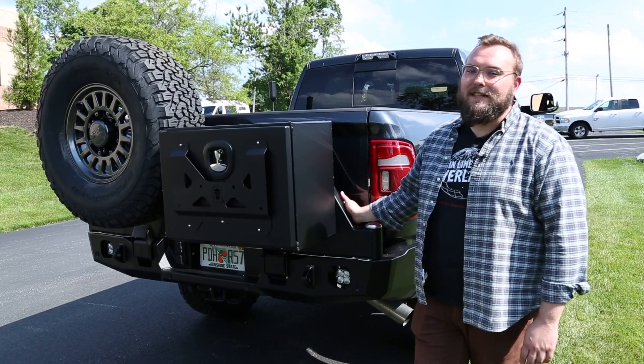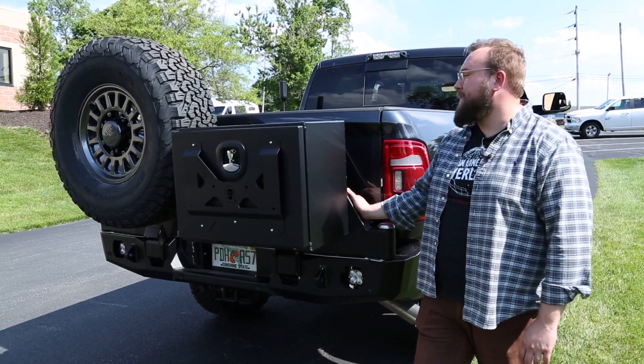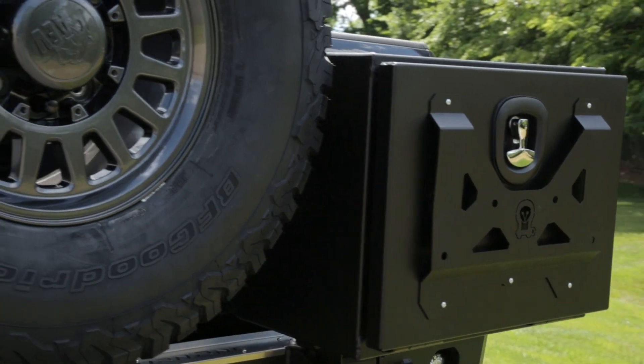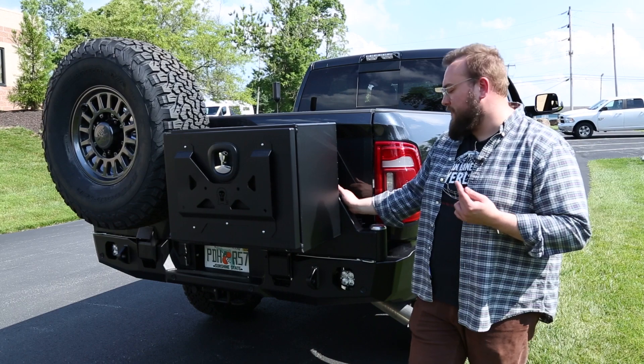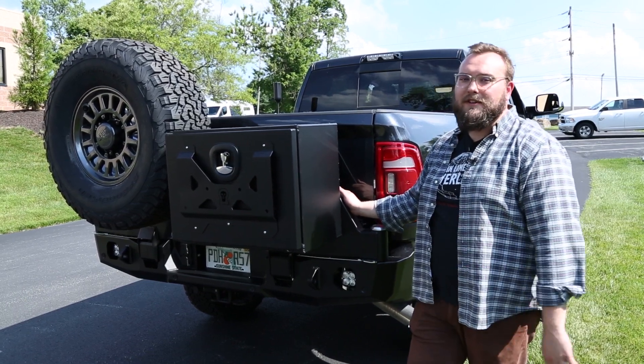Moving on to the back, we can finally take a look at my favorite part of this build. This is Expedition 1's dual swing-out rear bumper. This bumper can be optioned with one swing-out, no swing-outs, or both, like this customer decided to do. We needed to figure out a solution for the 37-inch spare because we did a Titan auxiliary tank underneath, which is a 30-gallon tank.